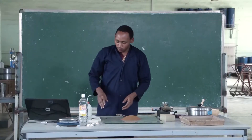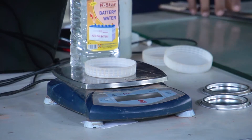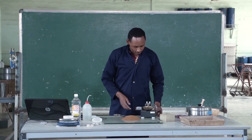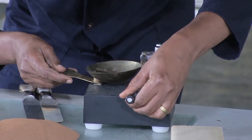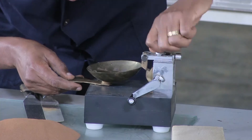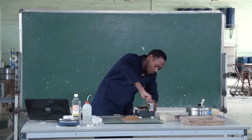Now we are going to measure the mass of the empty moisture can. Then record the mass of the moisture can. After that, you have to adjust the Casagrande device to find that the height of drop is 10 mm, then fix it completely.